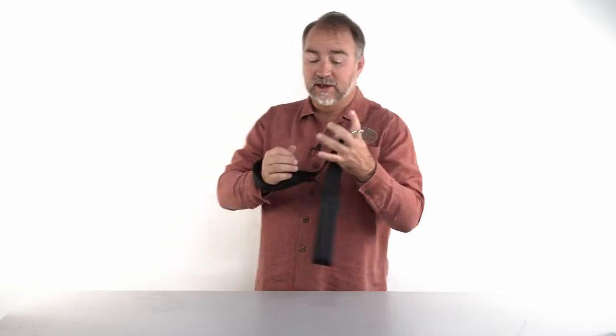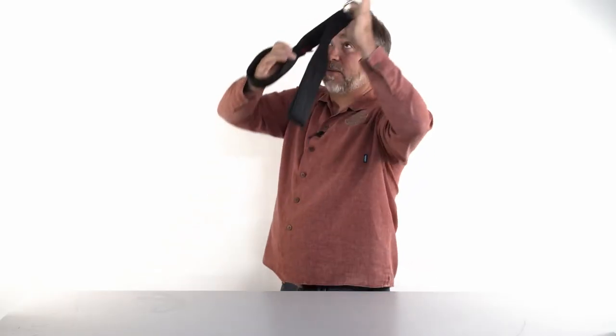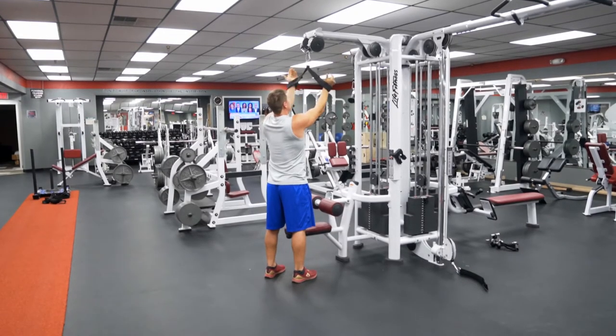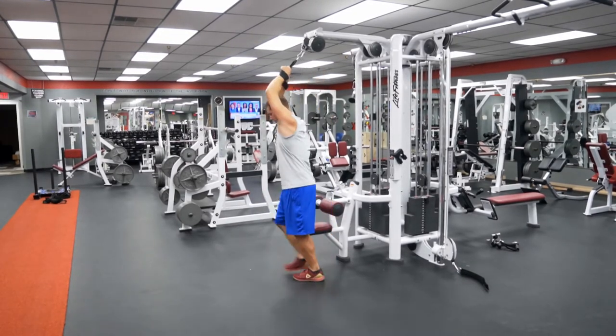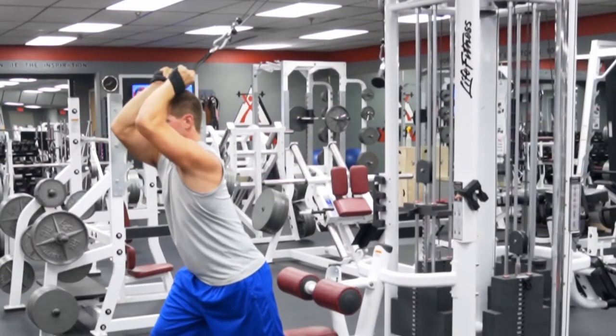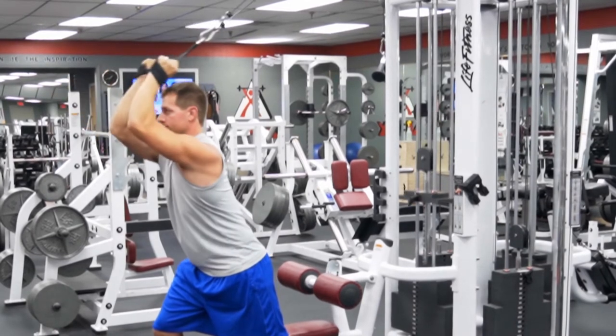Another great exercise is flipping around with the machine behind you — you can do overhead tricep extensions, or a lateral pull for a really long stretch back this way. Both hands go in the loops like so and you do the lateral extension like that.